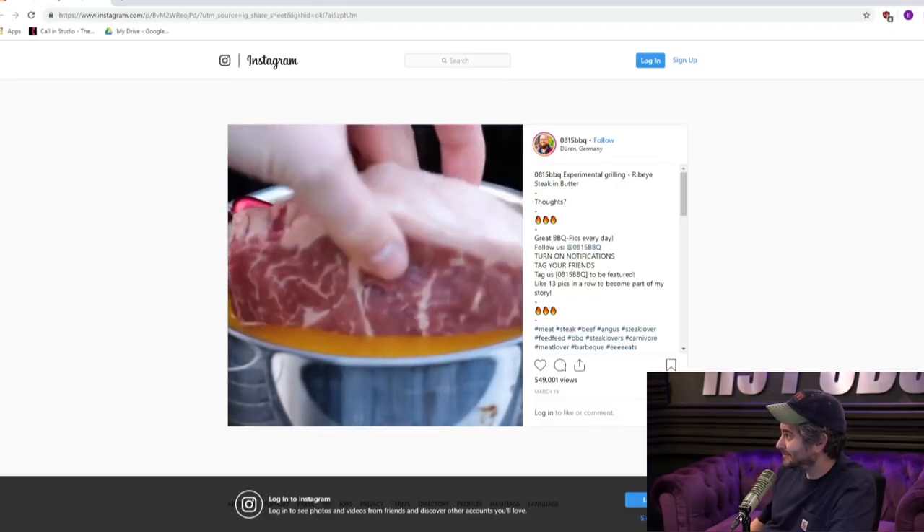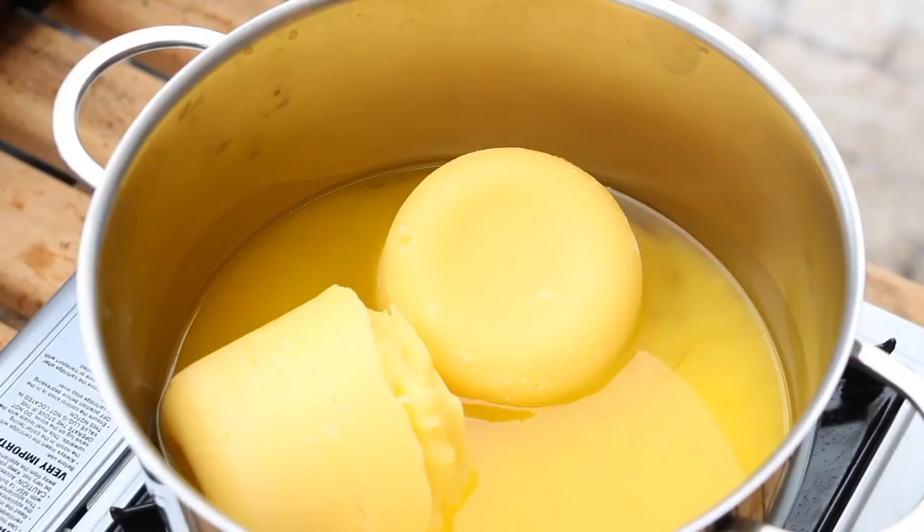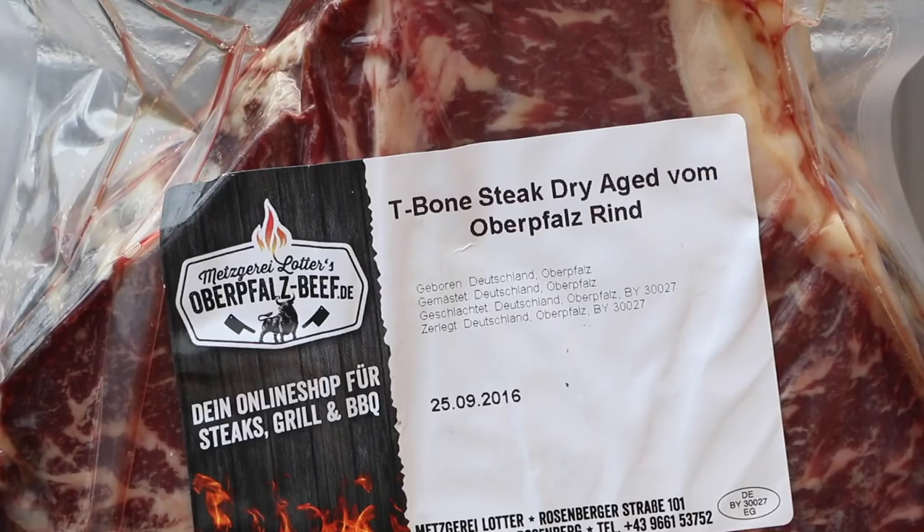I walked in the H3 podcast the other day and they showed some numbnut trying to cook an entire steak in melted butter. As gross as that was, no one's actually stupid enough to cook an entire steak in butter, right? Except somebody was! Another cooking channel by the name of Cook With Me was actually insane enough to do this. He took a beautifully marbled T-bone steak and dunked it all in butter. It's perfectly marbled — you don't need to put an ass-ton of butter on it! But that isn't to say that butter doesn't go good with steak. Let me show you how to do it properly before society collapses even further.